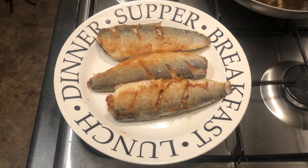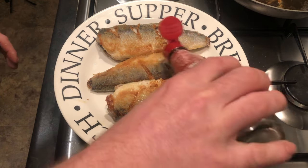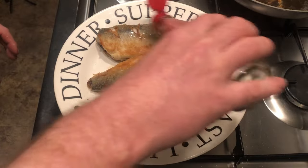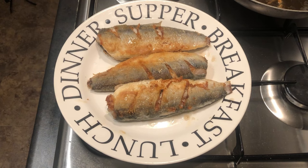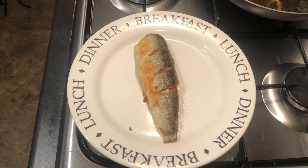Plenty of malt vinegar on them to cut through the fat — they're a very oily and fatty fish so you need a bit of vinegar to cut through. Most chefs nowadays wouldn't use vinegar, they'd use lemon juice, but that's how I like them. Now I'm going to show you how to eat them and not get many bones.